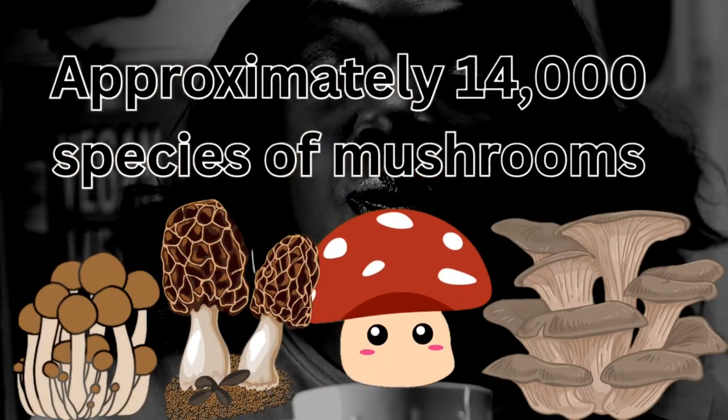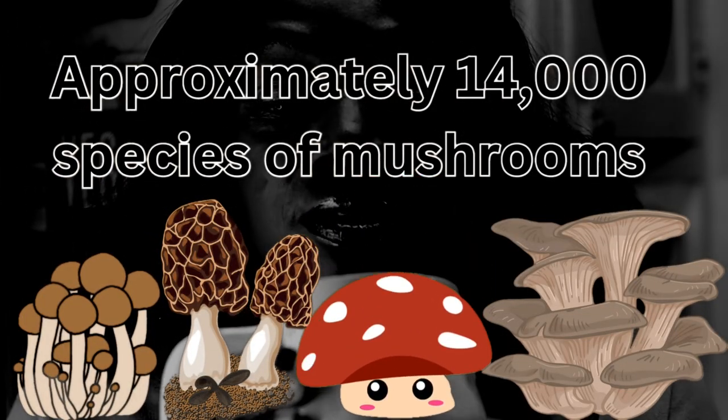I wonder if my aunt would like this — she loves chai tea. I should tell her to try this chai tea and not tell her it's mushrooms, because she can't stand mushrooms. She's not allergic to them, she just can't stand them. I keep telling her there are thousands of mushrooms — try them all before you say you don't like them, unless you're allergic to them.